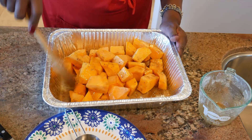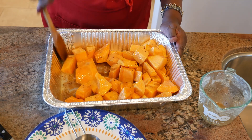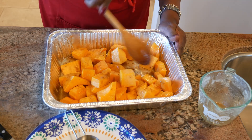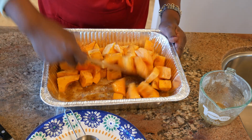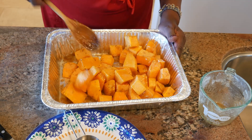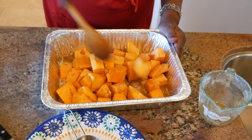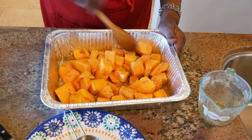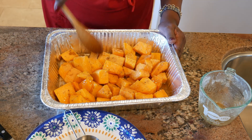This is Christmas Eve and I'm pre-prepping all these ingredients for tomorrow. It's going to be a very busy day for me, so all I have to do before my guests come is take this out of the refrigerator, put it in the oven, and let it do its caramelization thing. There you have it — prepping caramelized butternut squash.